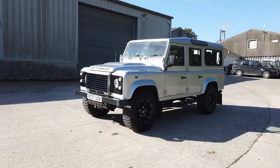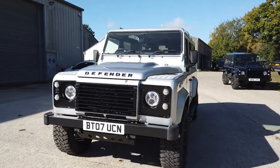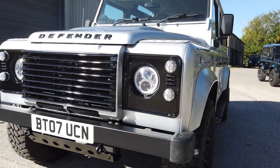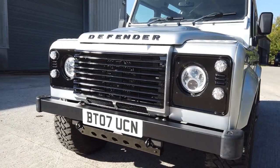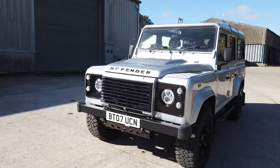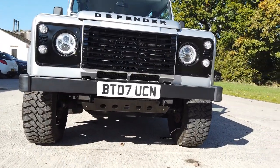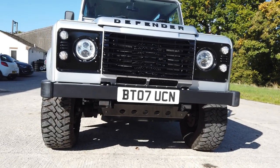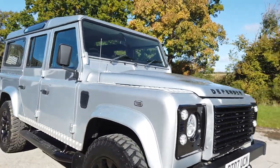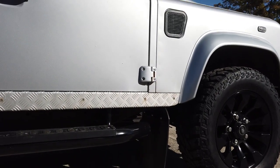It's got just over 89,000 miles on the clock, LED indicators and sidelights all round, and LED headlamps. We've uprated the front grille and headlight surrounds to Santorini black, which just sets it off nicely with the silver and breaks it up. We also painted the skid plate on the front for the steering in black as well — it just ties the whole front end in.